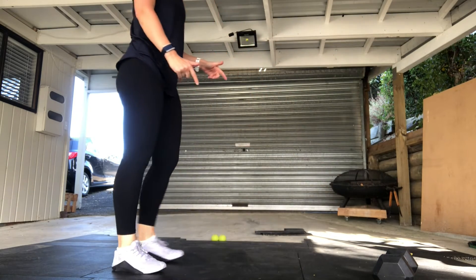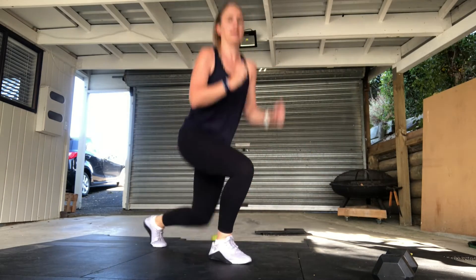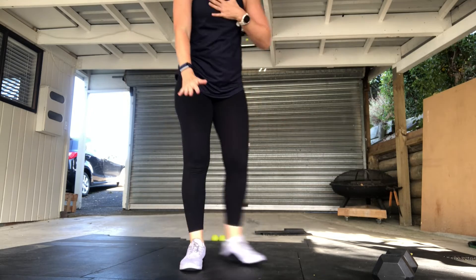For the non-equipment version: 600 meter run, 30 alternating jumping lunges — alternating your jumping lunges — then a burpee chest to the ground, walking back up to a wall as high as you're comfortable, and then walking back down again.